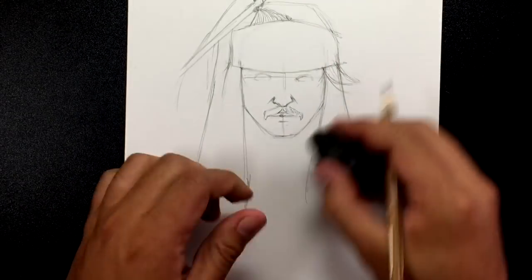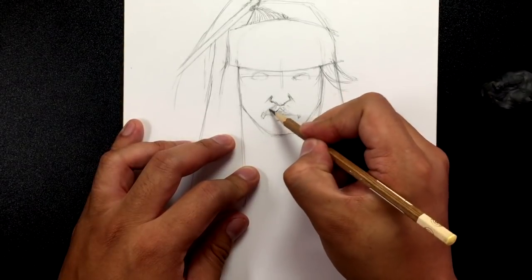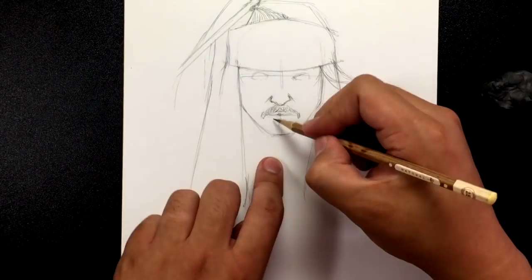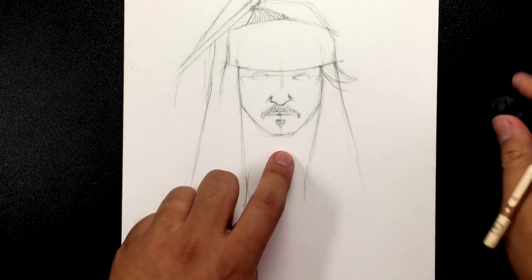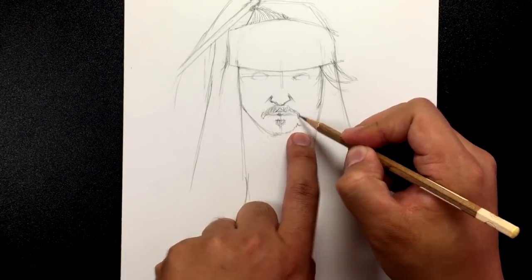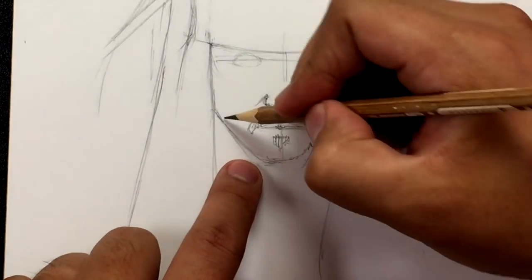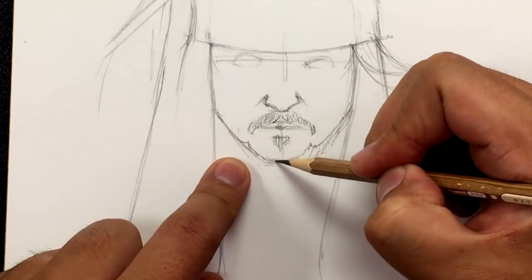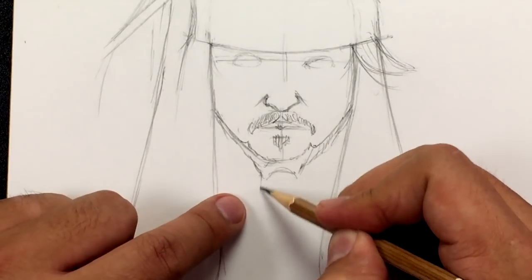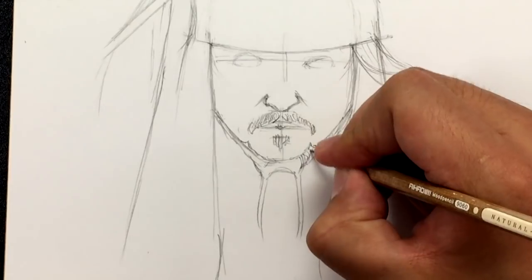Don't make the mustache too thick because he doesn't have a full bushy mustache. His mustache is not straightened or anything — it's curly. He's got a little soul patch, which is some hair under the chin. He does have a beard — I'm going to bring this a little bit lower. The beard sort of comes up right here and meets this little spot on each side, and the chin beard comes out into these braids. Just try to draw each individual hair.